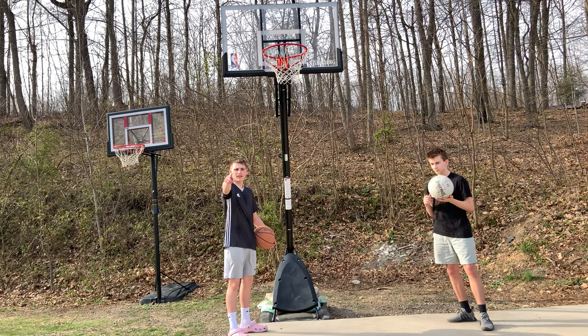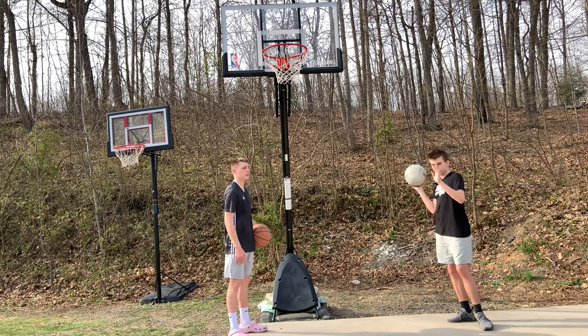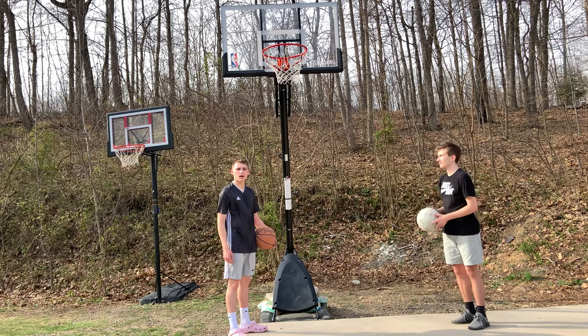Hey guys, it's Borg and today I'm here with Lil Gilk and we're gonna be doing the lag jump shot. Let's get into it.